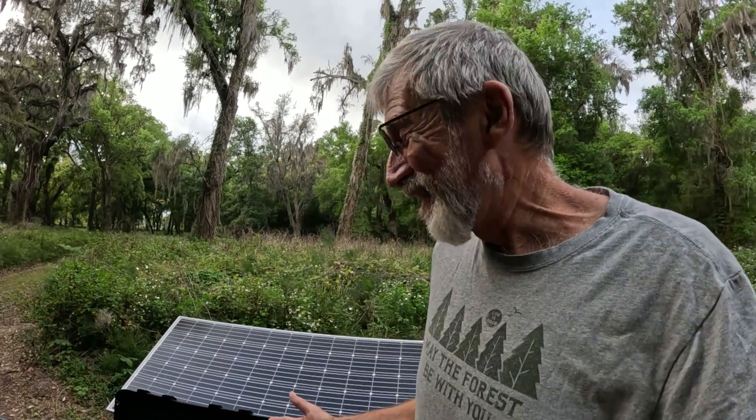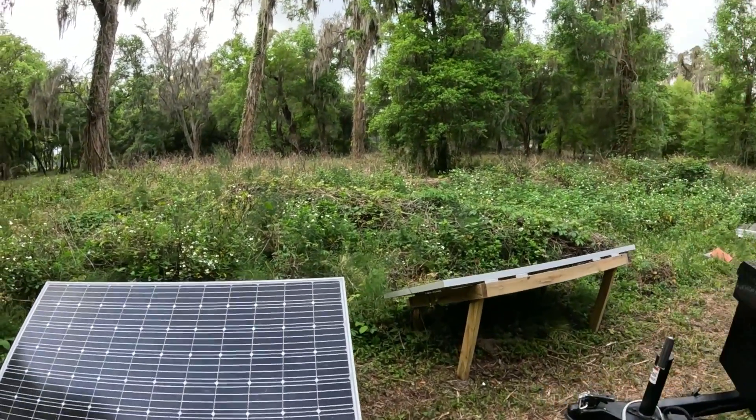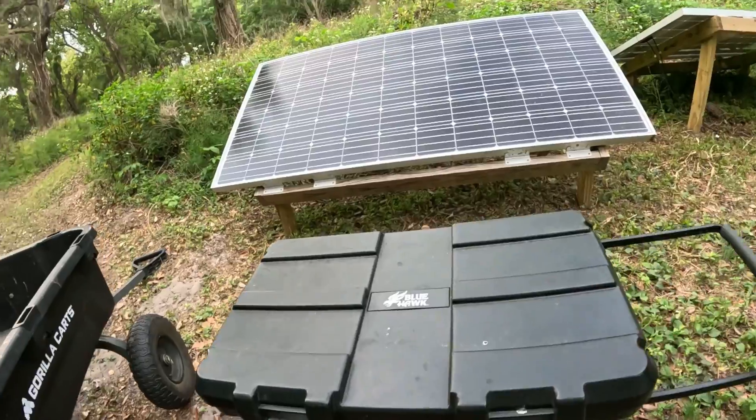We're here at our off-grid echo camp building a portable solar charger for our EV golf cart. We're really excited about this. We've been using a stinky old propane generator to charge the golf cart, and now we're going to be able to switch to pure clean energy from the sun. We're going to use these two solar panels on our portable ground mounts, and we've got this nice toolbox on wheels.